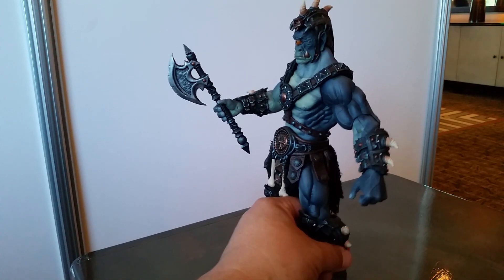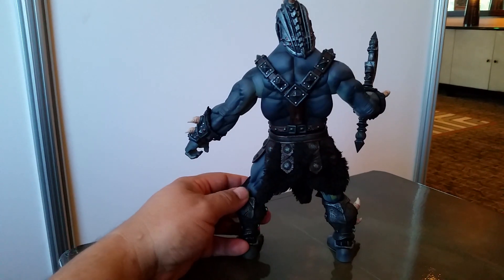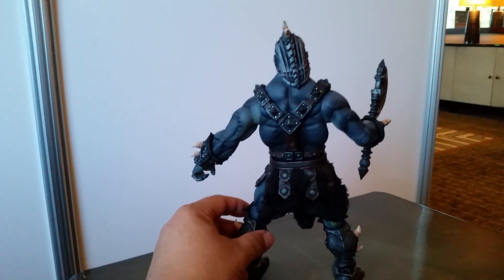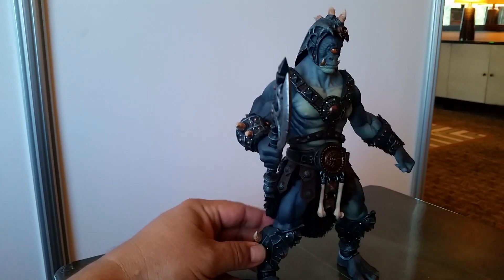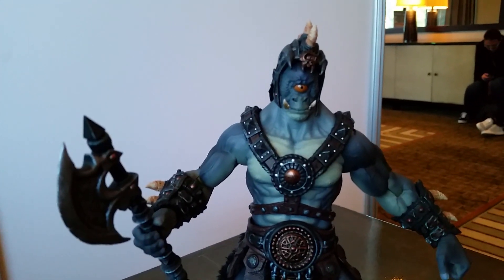All the rivets are painted individually. I don't know why they wouldn't approve this because it's one of the most gorgeous figures I've seen, bar none. I love every single choice that was made and the execution is ridiculously cool.